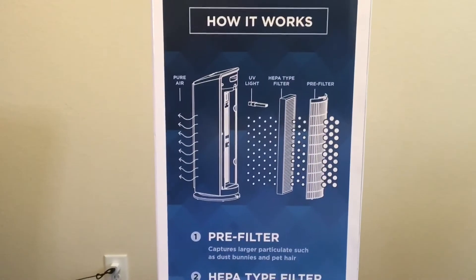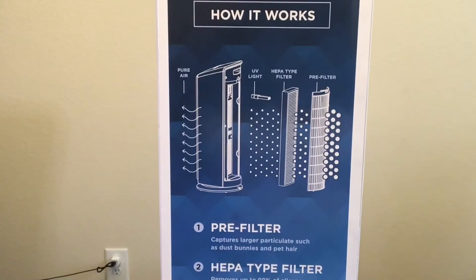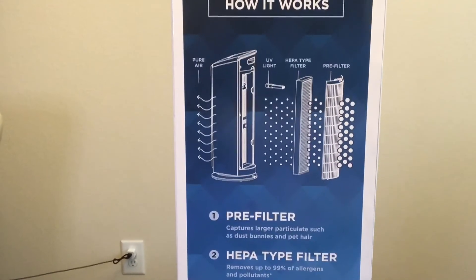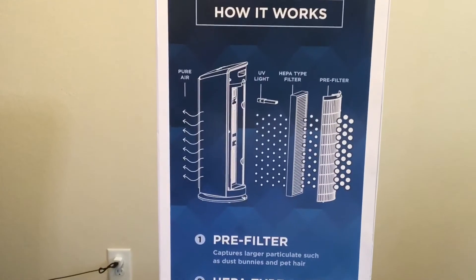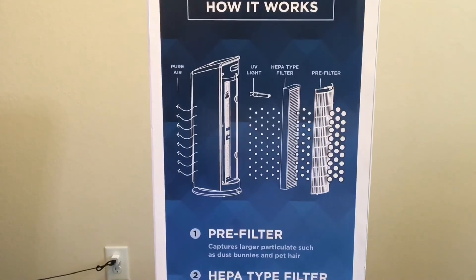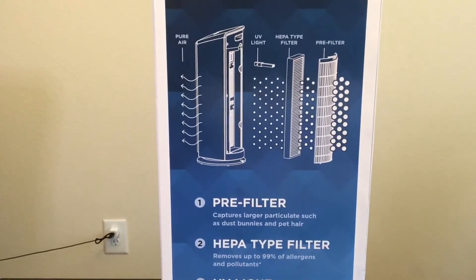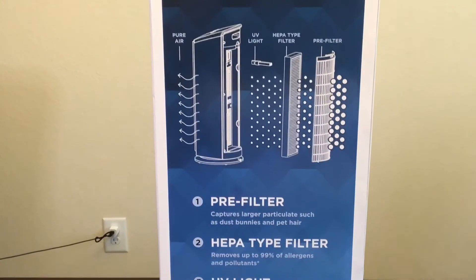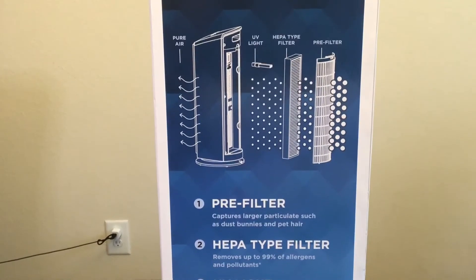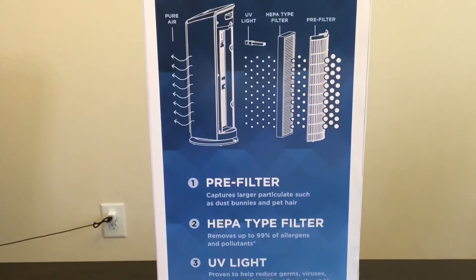It has three different buttons you can click on to help with the airflow. For pure air, they have a UV light, a HEPA-type filter, and a pre-filter. The pre-filter is supposed to capture larger particles such as dust bunnies and pet hair. The second setting is the HEPA-type filter, and it removes up to 99% of allergens or pollutants in your air.